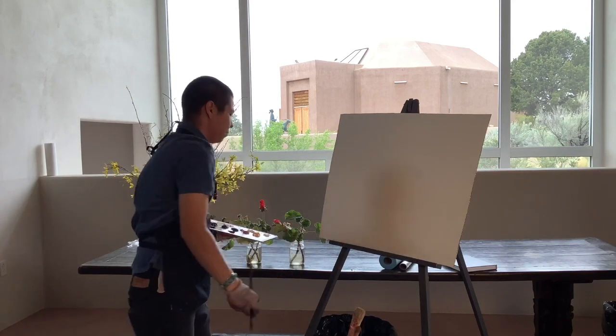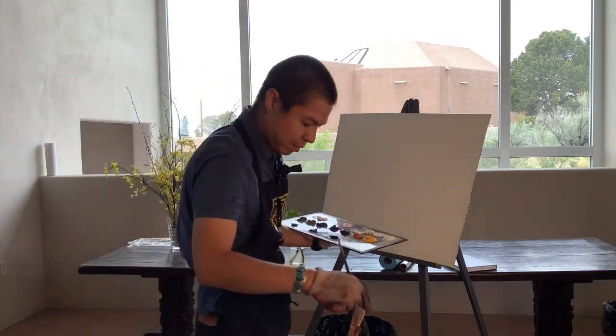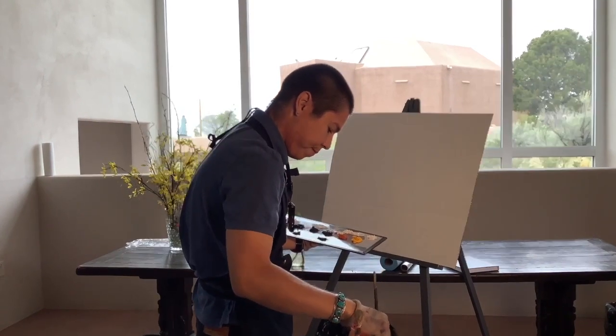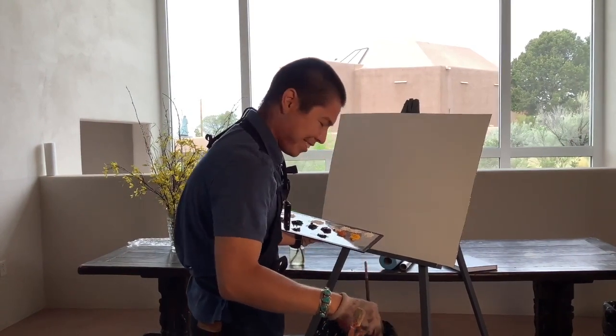I'm going to be painting with oil paints, mineral spirits, and linseed oil, so I guess we can just get started.